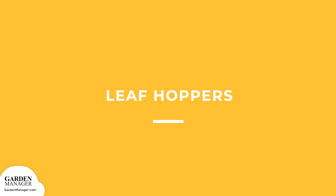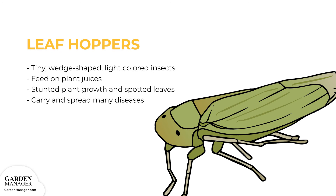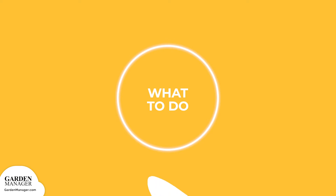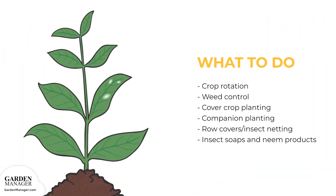Leafhoppers: These tiny, wedge-shaped, light-colored insects suck the plant's juices. They can stunt a plant's growth, cause leaves to become spotted, and leafhoppers also carry and spread many diseases. Here's what to do: Crop rotation, weed control, cover crop planting, and companion planting are all important ways to help lower the risk of damage done by pests.